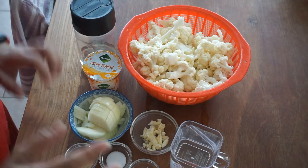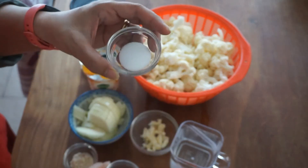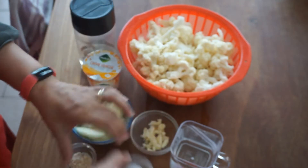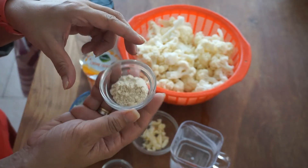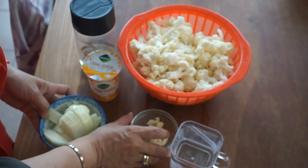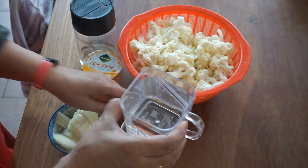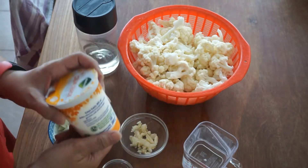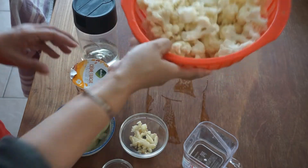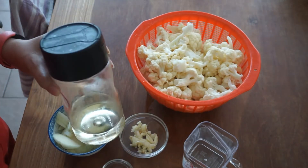So these are our ingredients. I have pepper, salt, chicken powder, onion, garlic, water, fresh cream, cauliflower, and oil.